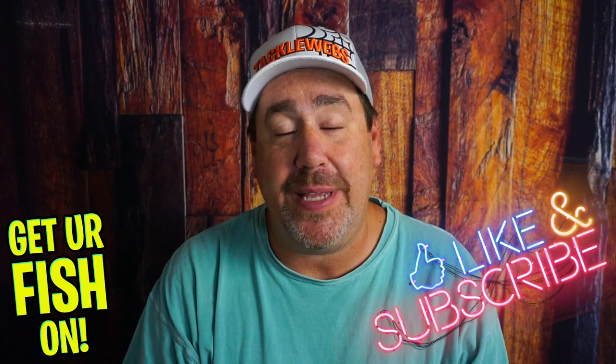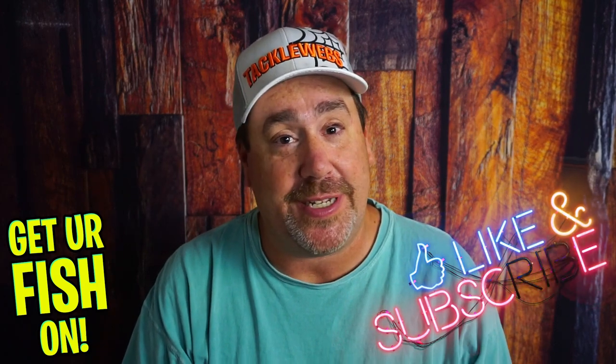Before we get started, if you're new to the channel, please hit that like and subscribe button — it really does help the channel. Also, comment below and tell me that you subbed because I'd like to say hello back and welcome you to the team.